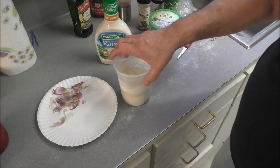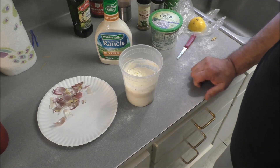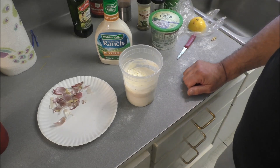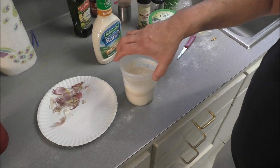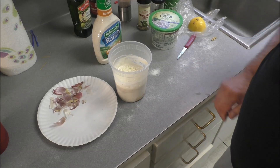Whisk, whisk. Cover. Refrigerate. This will store in your refrigerator — I'm sure there's enough preservatives in here — it'll store for a good week. If you wanted to add some more heat to it, put a couple pinches of ground powdered cayenne pepper in there. It'll tighten it up. But trust me, it's got enough garlic in there right now — it's spicy hot.